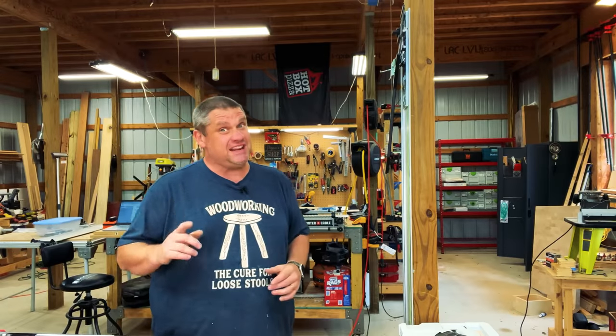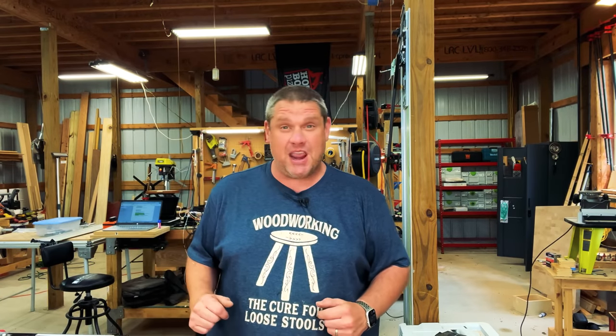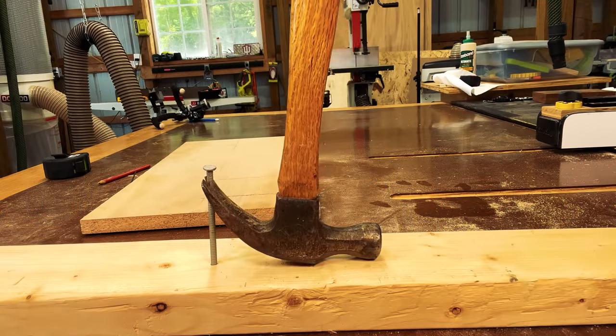Have an old nail you need to get out of a piece of lumber but can't get enough leverage with your hammer? Well, raise that sucker up.